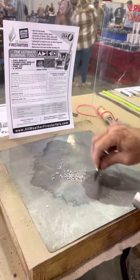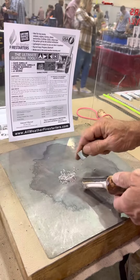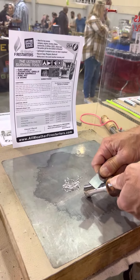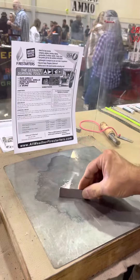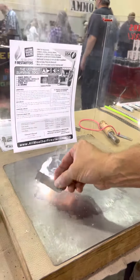Scrape the metal shavings back into a small pile, because next you're going to ignite right back into it. Magnesium burns at a temperature close to 5,000 degrees Fahrenheit.